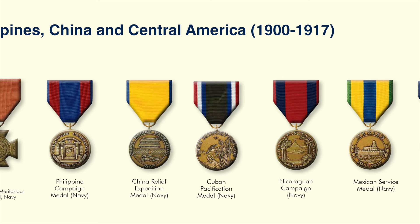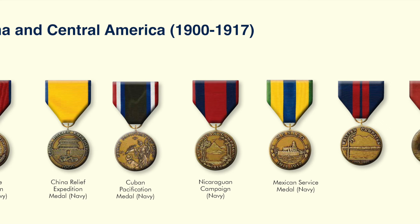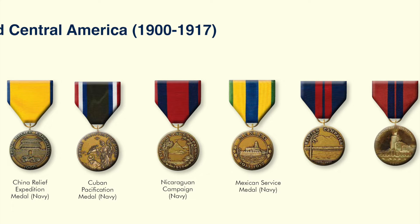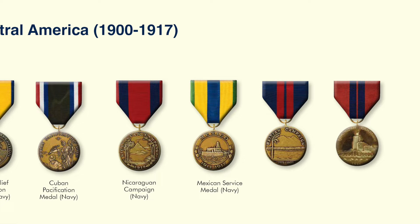The custom of wearing service ribbons on the tunic was adopted during the same time frame. Thus, the different armed forces established the principle of independence in the creation and wearing of awards that is virtually unchanged today. Let's take a quick look at each one of these medals, starting with the Spanish-American War and leading up to the beginning of World War I — starting with the Army, then the Navy and Marine Corps.